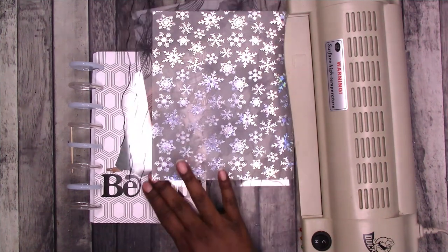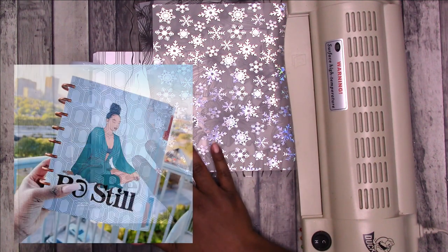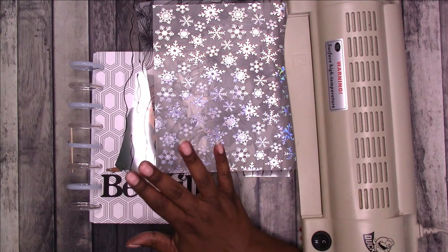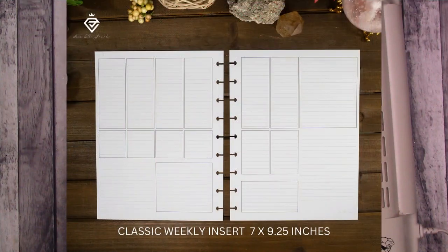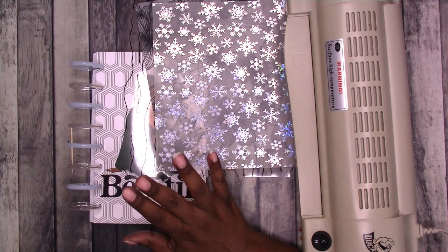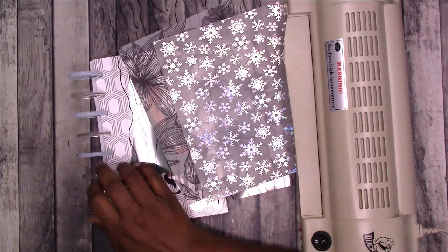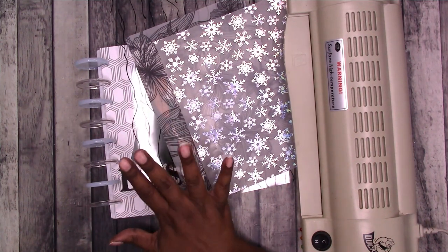I have some new information on this collection for you. These go on sale — the inserts and the dividers go on sale October 21st at 9 a.m. Pacific Standard Time. This also is available in classic size. For the classic size you can get the set of four dividers, the journal which is 28 sheets, the grid at 28 sheets, and the classic size also has a weekly version with 28 sheets. For the half letter — which is what I have here — you get the four dividers, the journal of 28 sheets, and the grid of 28 sheets. So you have an option of half letter or classic size. Unfortunately, you cannot use my code on this — the codes are only good for stickers.